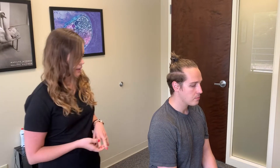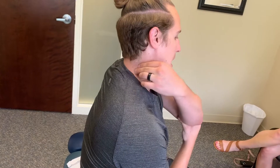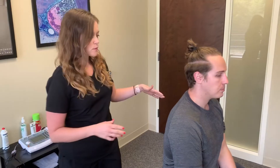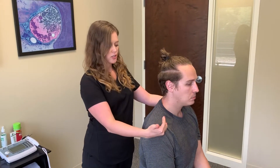So why don't you tell me where you're feeling your discomfort. So it mainly comes up through my upper back and then mostly my right side. I think that might be because of how I'm sleeping and that kind of radiates up through my neck. Okay, so he has what's classically called upper cross syndrome, which is this forward rounded posture.